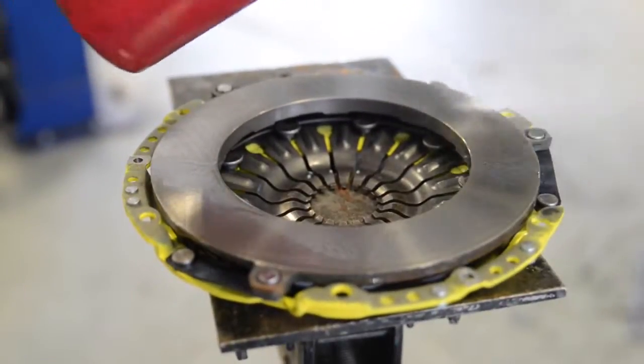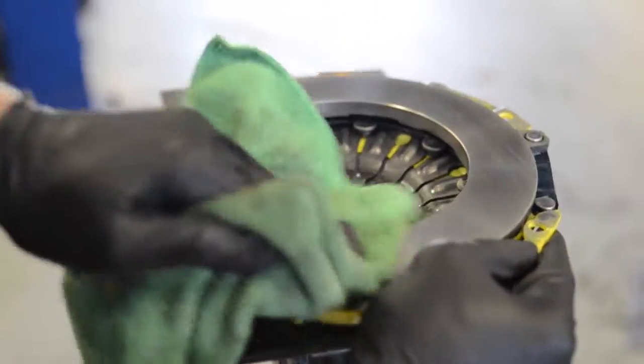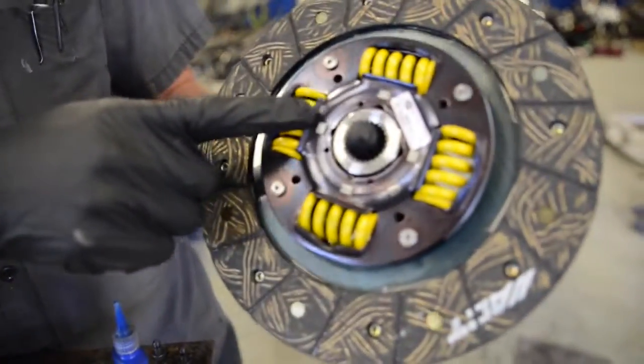Moving onto the pressure plate — clean the surface that meets the clutch disc. Again, use brake cleaner and a towel to remove residue. Looking at the sheets supplied, make sure you have the correct torque spec. Checking the label, make sure the clutch is aligned properly.